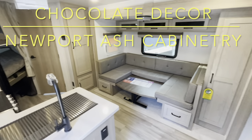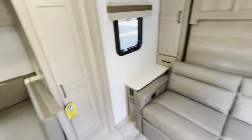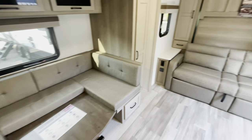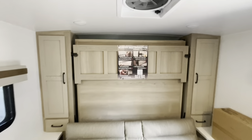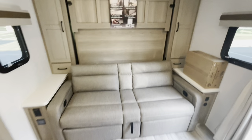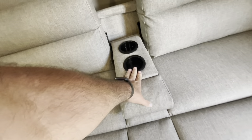Starting at the entry door looking in, you can see the slide out. We're looking at the Newport Ash cabinetry in chocolate decor — lighter wood, darker fabric. Up front is the Murphy bed. It's a jackknife sofa with both footrests that kick out, charging areas on both sides, and cupholders in the middle.